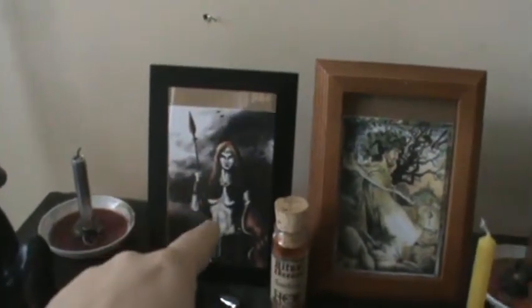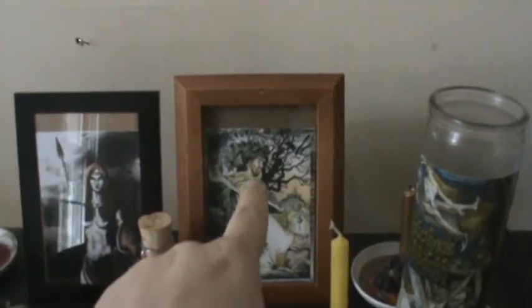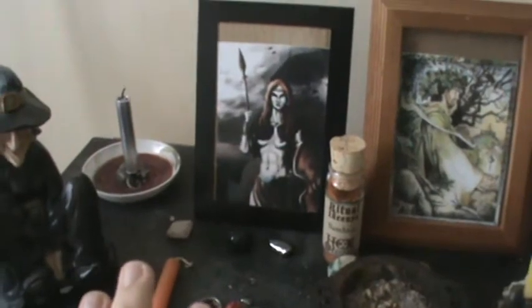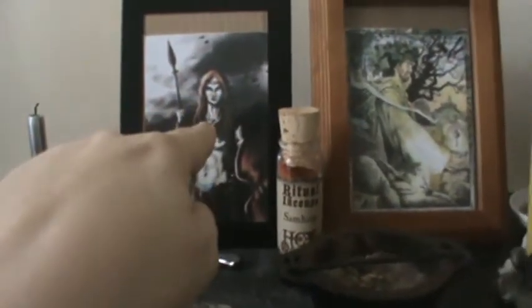I chose the Morrigan and Lugh and they're really nice. I had this Morrigan image for several months, but this one I just discovered on the internet and I thought it was really beautiful. I want everyone to know I don't have everything down, which is fine. Over here is my little witch I bought last year, my staff which I'll be using for something later on, and my silver candle representing the goddess Morrigan.